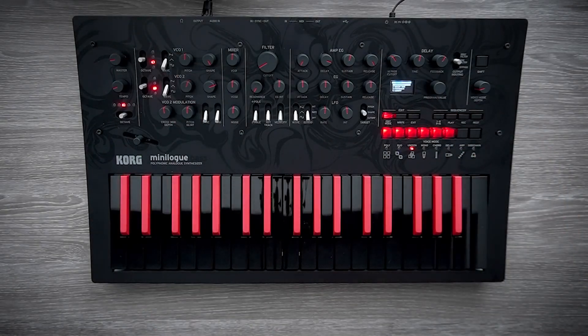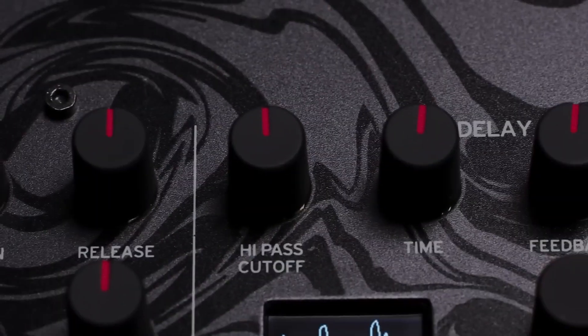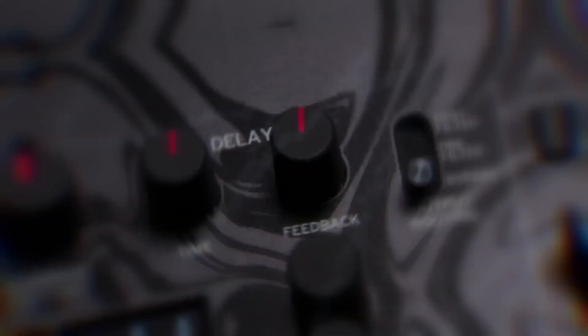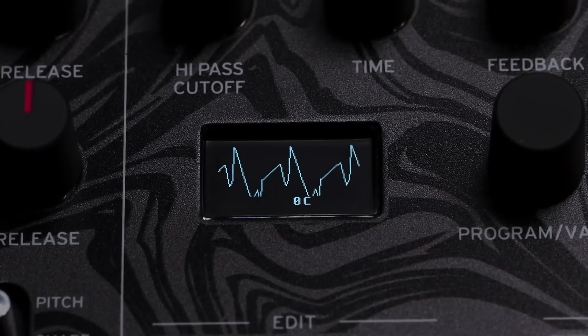And who doesn't love internal effects processing on their synthesizer? The mini log base comes with a delay section that has high pass cutoff, time, and feedback. We also have the OLED display which is super helpful to see exactly what it is that we're hearing.